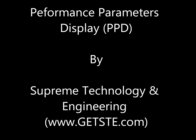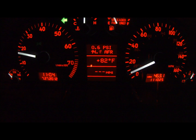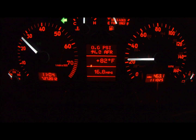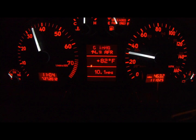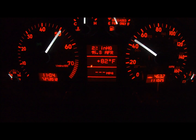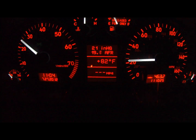Introducing the Performance Parameters Display, PPD for short. PPD is a computer module that interfaces with your car's instrument cluster to display various bits of sensor data without the need to hack or permanently modify your car's OEM interior. The unit is plug-and-play to allow for easy installation and removal, if necessary.